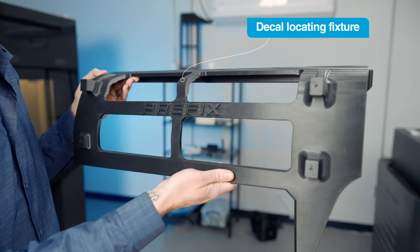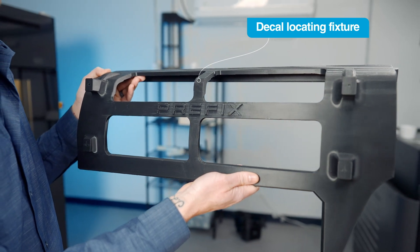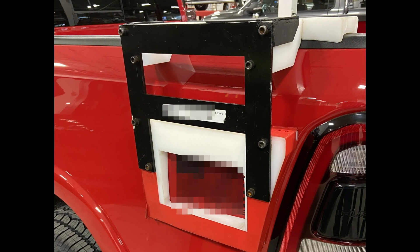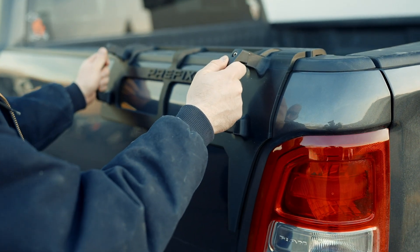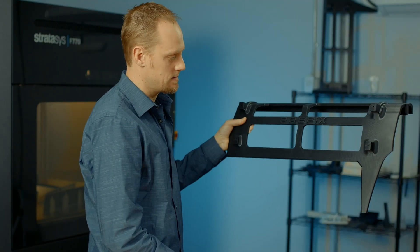This part here is a fixture that is used to locate decals being applied to the side of the vehicle. The original fixture was four individually machined pieces that were then assembled together. By 3D printing it, we were able to make it much thinner, which allows much better visibility and accessibility when you're applying the decal.